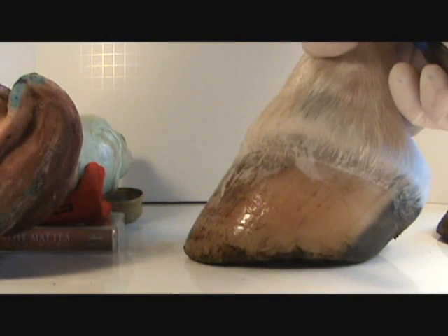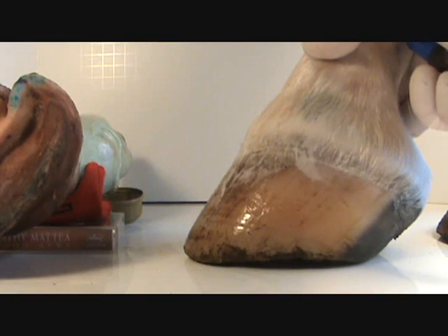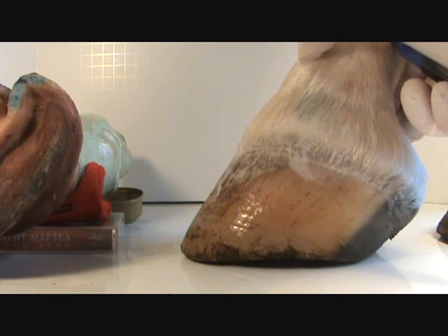What we're doing with this trim is understanding the anatomy of that internal foot, fitting this hoof capsule very snugly to it so that there are no leverages, so the hoof won't get distorted. This dramatically improves the performance of the horse, his comfort, and just about everything else.